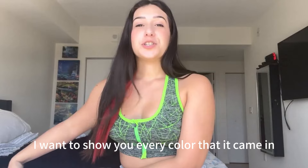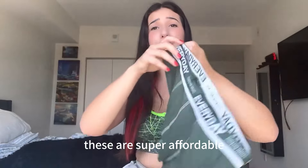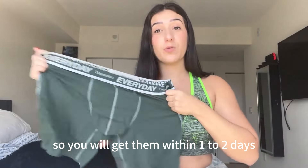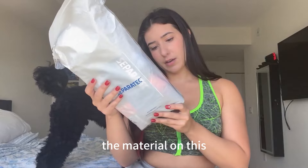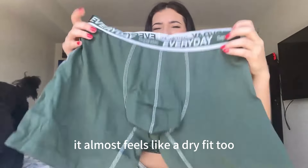I want to show you every color it came in. These are super affordable and, like I said, they are from Amazon so you will get them within one to two days. Look how stretchy that is — super great, super comfortable. The material is 96% cotton, 4% spandex.